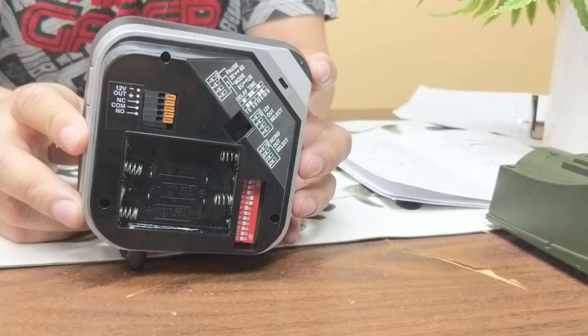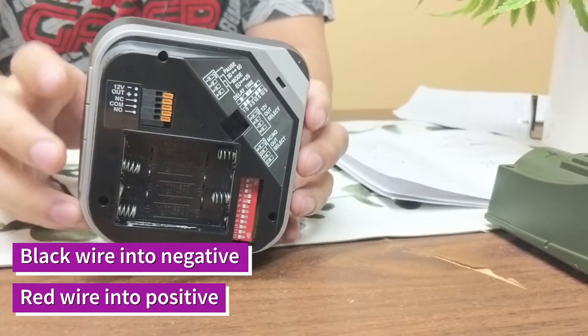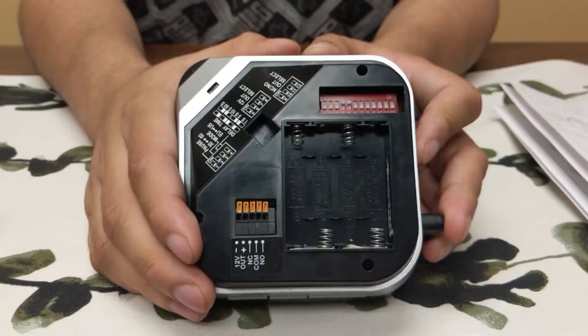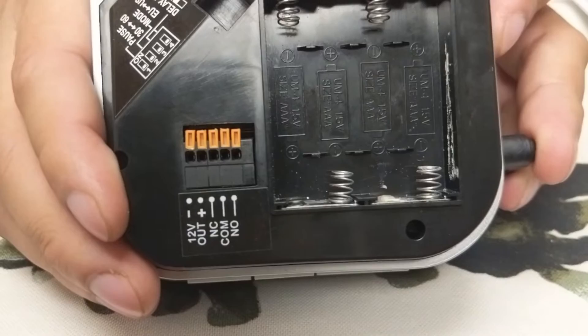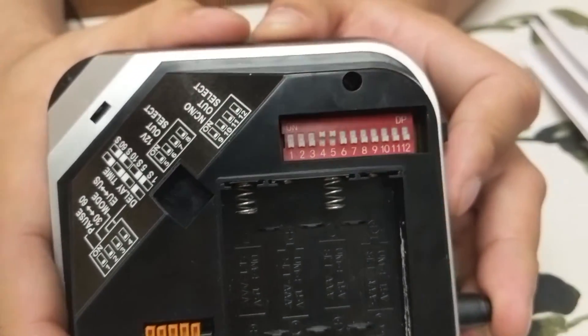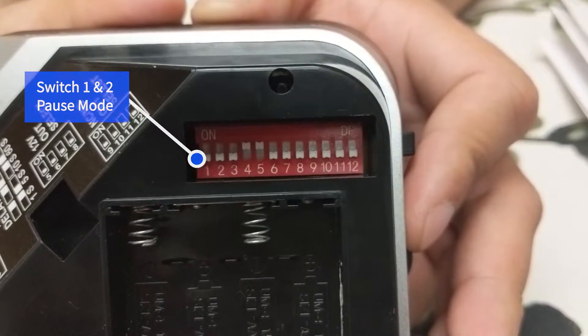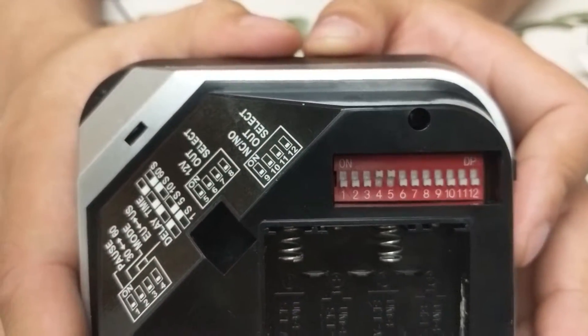For negative and positive, we're going to want to put the black wire into negative and red wire into positive. If we flip this receiver over, we'll notice that we have our DIP switches. So now that we know what devices work with our relay, let's talk about our DIP switches. DIP switches 1 and 2 are going to be used for pause mode, which you can find on page 17 of your manual.